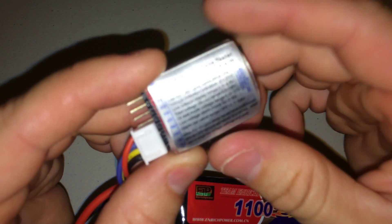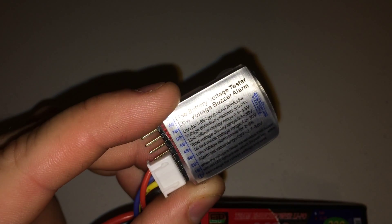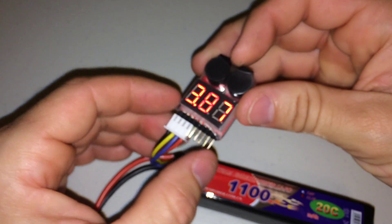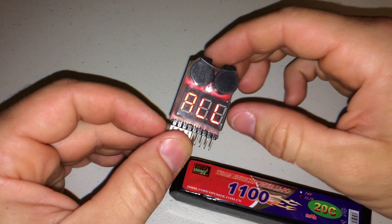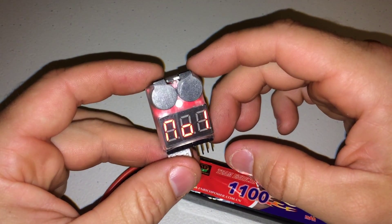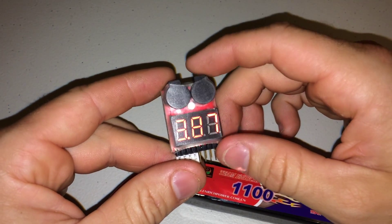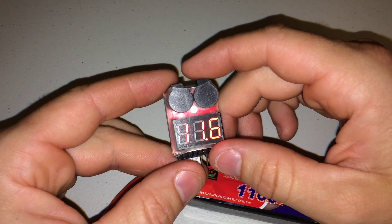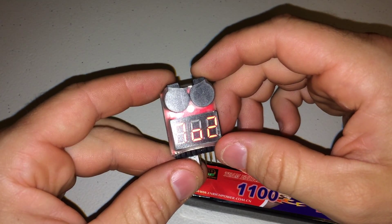If you want to know anything else about it, you've got these instructions on the back. You can see the picture better on the website, and that's pretty much it for this little guy. It's a nice little tool to have, especially out in the field — make sure your batteries are doing what they're supposed to, and right after you're charging, make sure that your charger has charged and balanced each cell properly. Thank you.